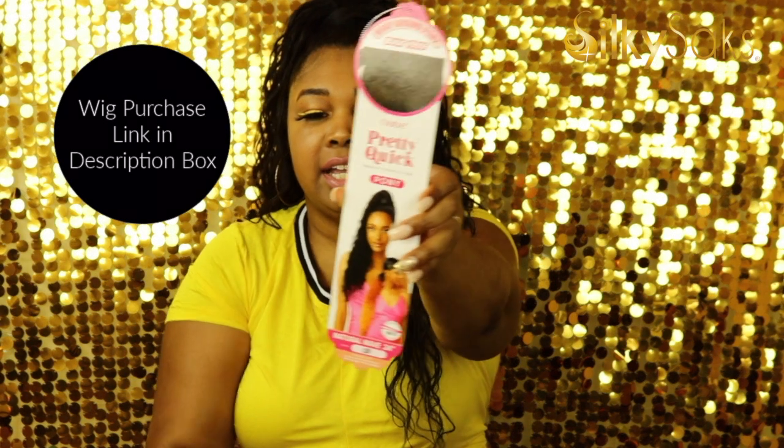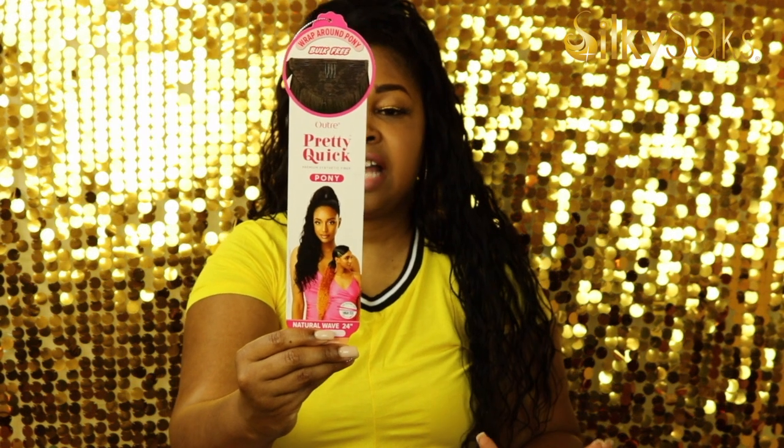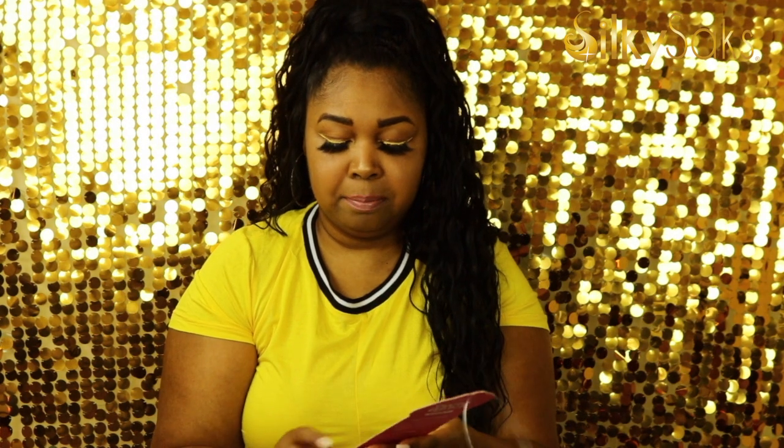Now, without further ado, let's talk about this ponytail. So this is Outre's Pretty Quick Pony. It says that it styles in a snap. It's made of premium synthetic fiber. It's great for high and low ponytails. It's definitely bulk free, quick and easy. It's definitely lightweight and it is soft to the feel, and it does have a little bit of a shine to it because it is synthetic. I got it in the 1B and it does come in some other colors. I really love ponytails, especially for this time of year when it's hot. You don't want to always wear a heavy wig, so I like that this is lighter.